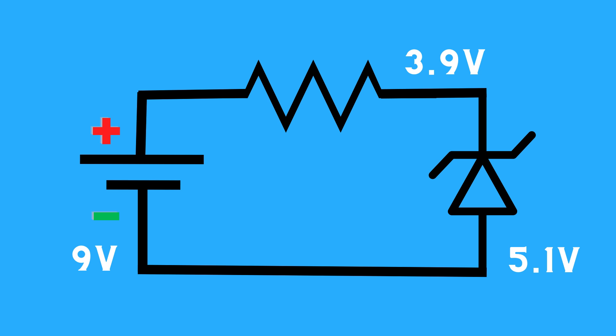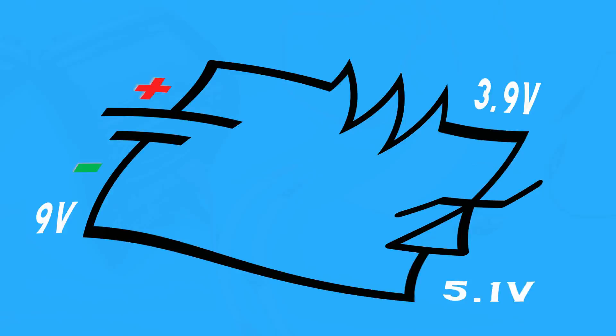In this circuit, we have the input voltage of 9 volts and the zener diode of 5.1 volts. You will see 3.9 volts flowing through the resistor. This is because the voltage of the resistor and the zener diode should add up to the voltage of the battery.